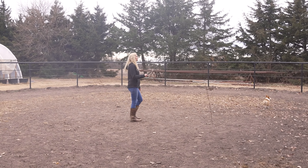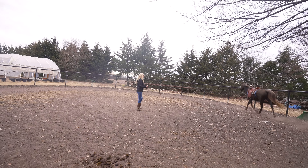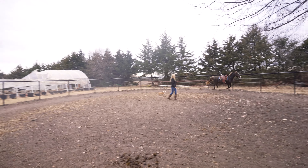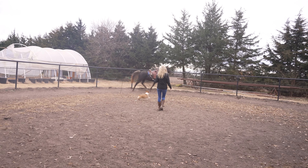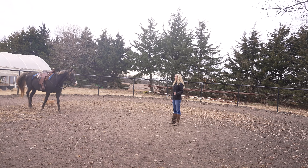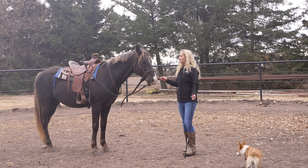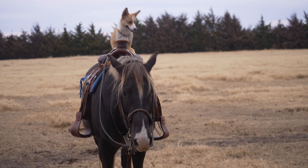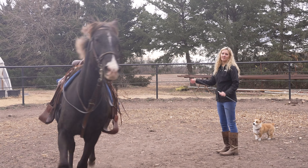If he wants to trot, just let him get all the energy out first, and then when you want him to start trotting or running you can ask him with the whip or you can kiss your lips. When you ask your horse to stop, you want them to turn and face you. He's also a little distracted because there's a dog here — Millie's here — so that's why he turned around. And then you just ask him to go again.